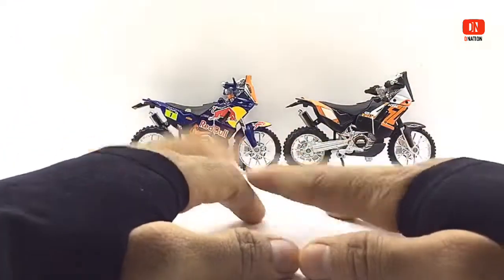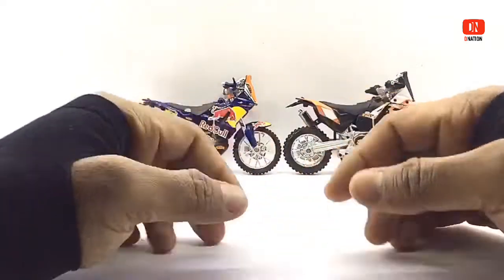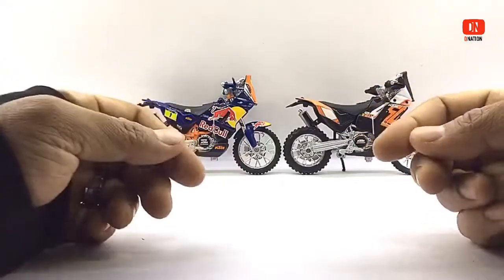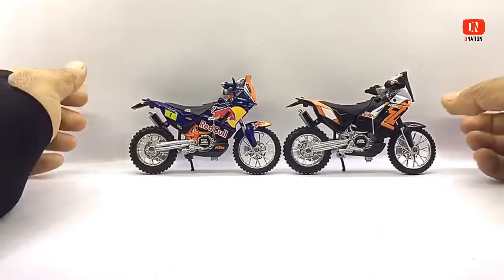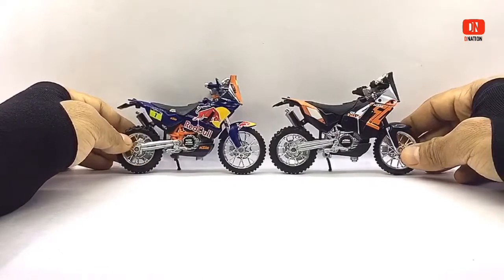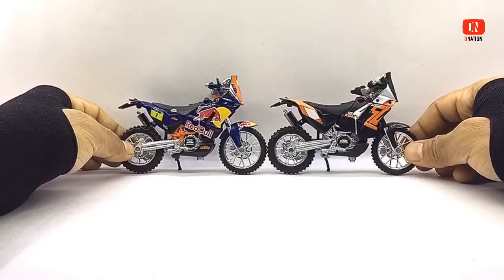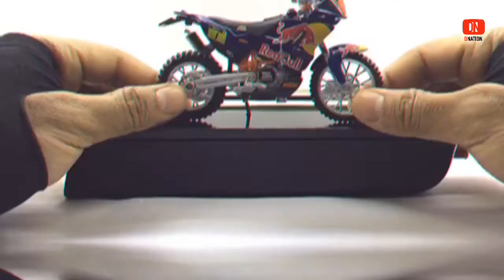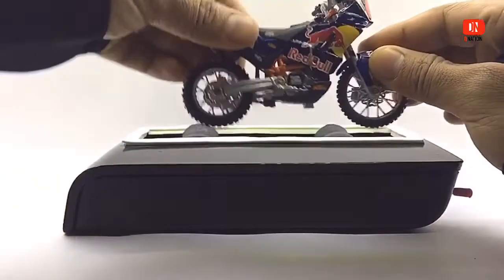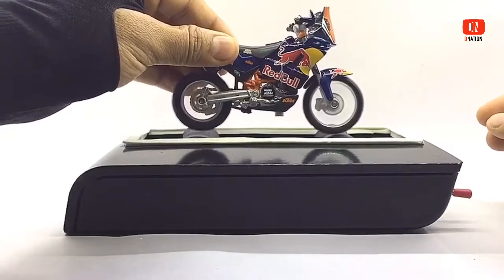With these licensed models you're guaranteed replicas built to last, and they will warm the hearts of any diecast motorcycle collector or hobbyist. Now let's place these rally queens on the D-Nation Dino and check out their wheel spins and functionality. Kindly find further features and specifications regarding these premium diecast models in the description below. Let's begin the D-Nation Dino test with the KTM 450 Rally Red Bull Special Edition.